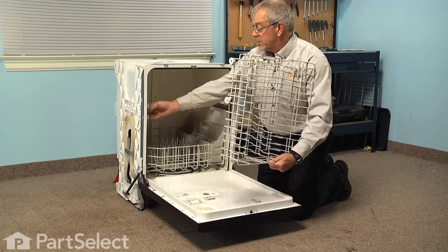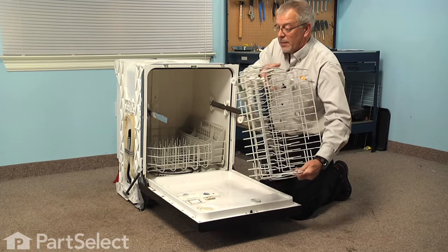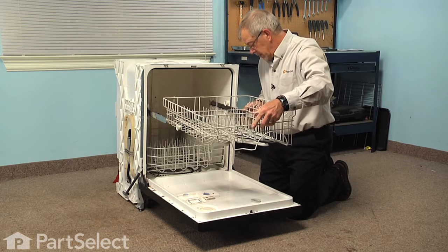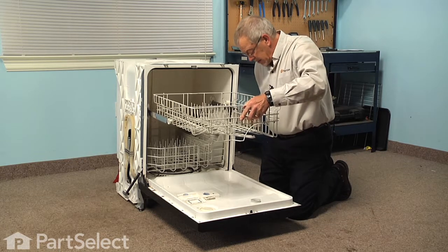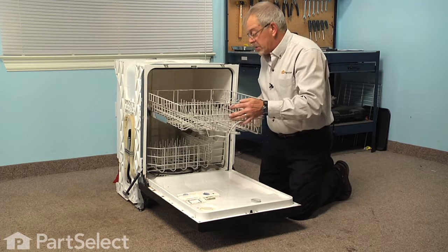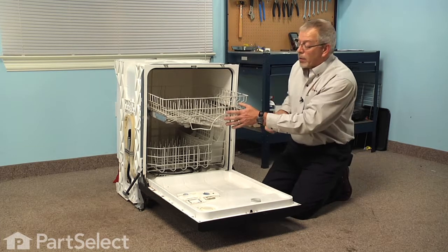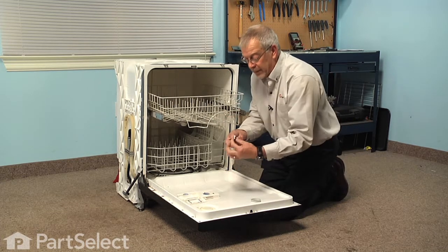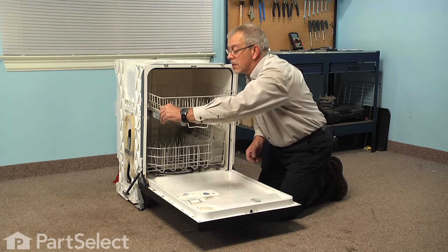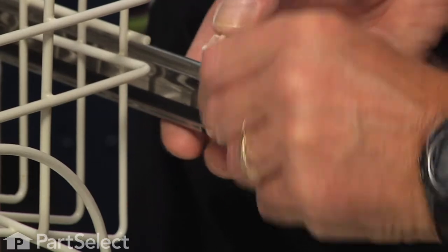Just pull the rails out and line up one of the rear wheels, get it started in to the opposite side until you have all four wheels in position, and push the rack back far enough that the rails are extended past the rack. Take the rack stops, slide the rack stops into position, and make sure that the locking tabs engage at the top.